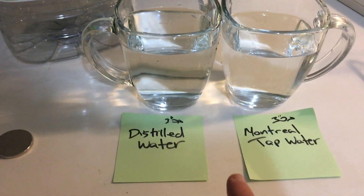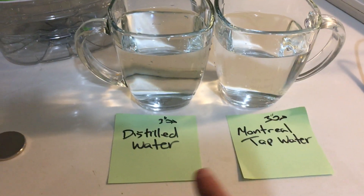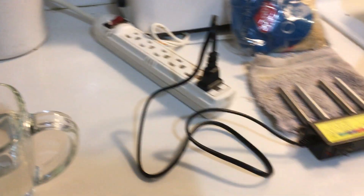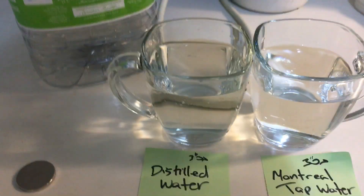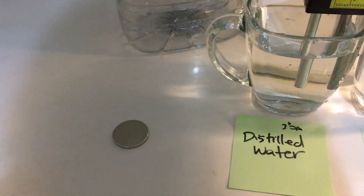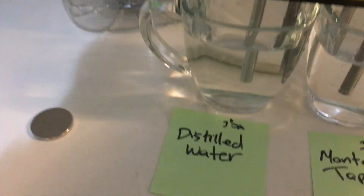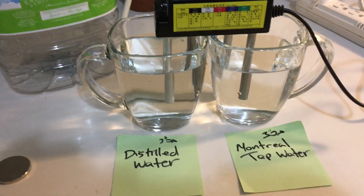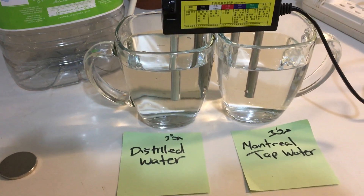We have distilled water over here, and this is Montreal tap water. This is my electrolyzer. We're gonna put that in here, we're not gonna touch anything, and we're gonna turn it on. We're gonna wait and see what happens.